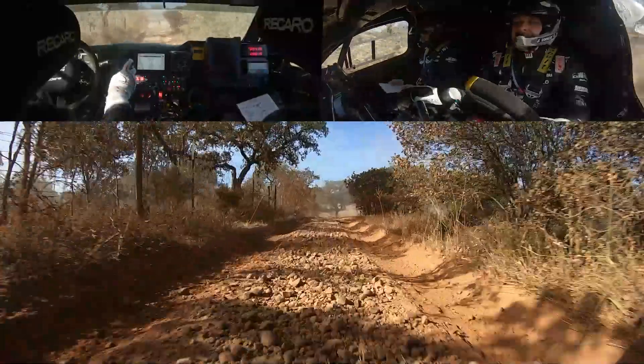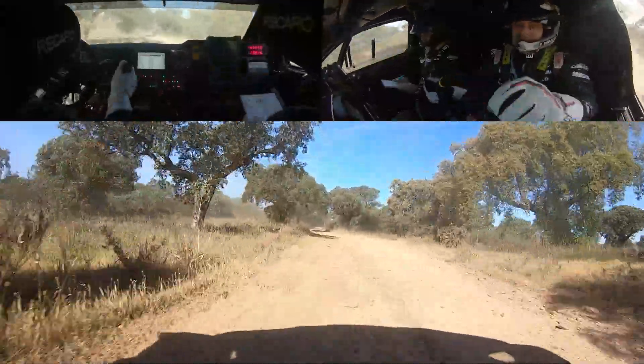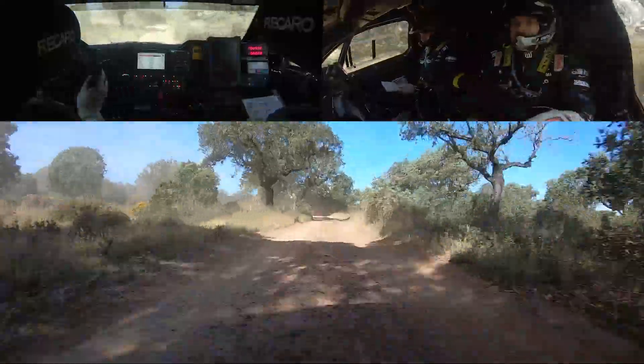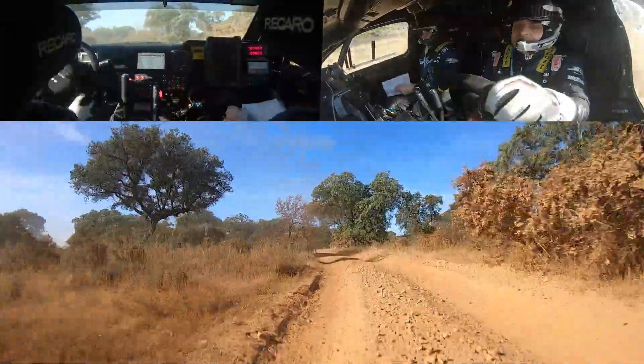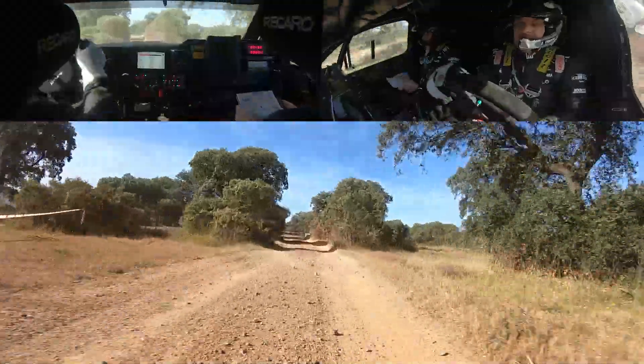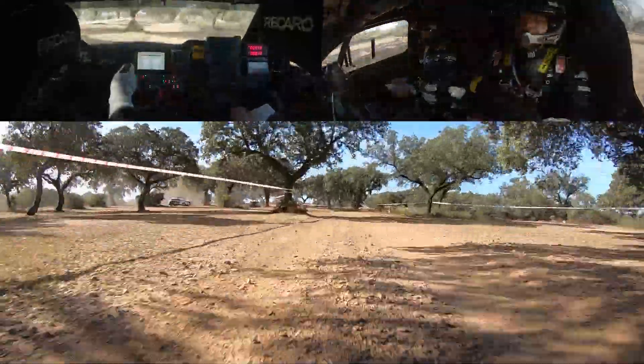100 meters, we keep left at the fork. Keep left. Follow the road and we go right behind the tree.